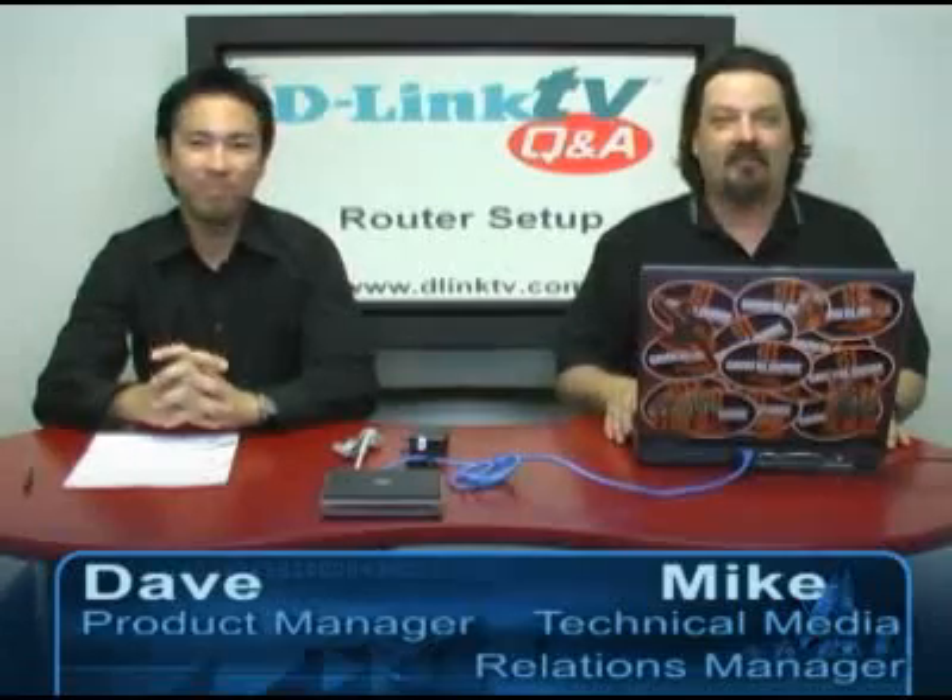Hi, and welcome to another episode of D-Link TV Q&A. I'm Mike, and I'm here with Dave. We're here to take your questions and answer them right here on the show. If you point your browser to www.dlinktv.com, you'll find a web form that you can fill out and submit your question for us to answer right here on the air, like these people did.